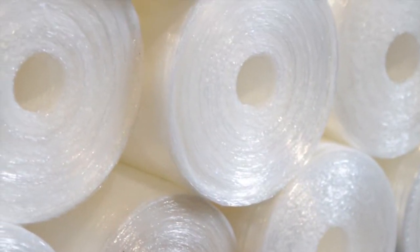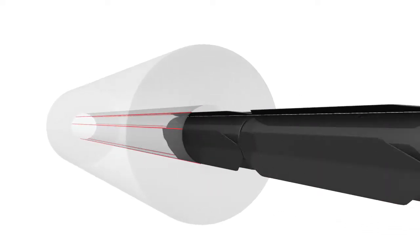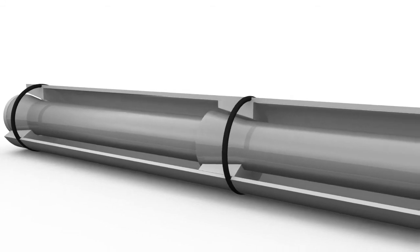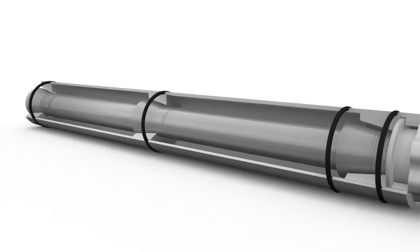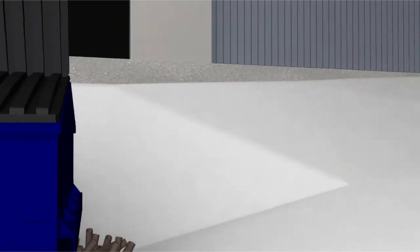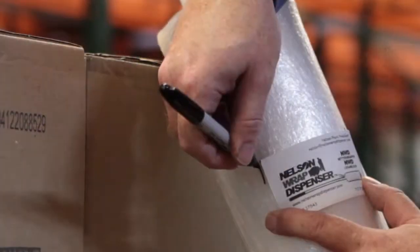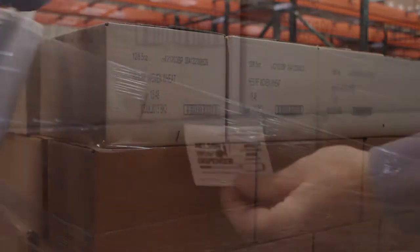Coreless film solves these two problems, but with current dispensers it fails to reach its full potential. Until now. Introducing the NWD Coreless Dispenser — a breakthrough in green technology that eliminates cardboard core waste and gets up to 40% more stretch out of pre-stretched film.